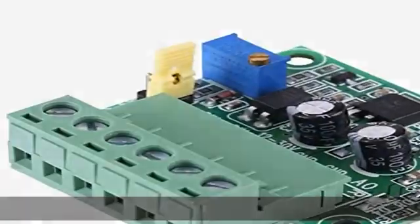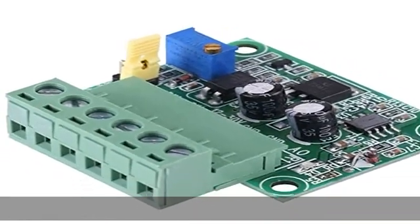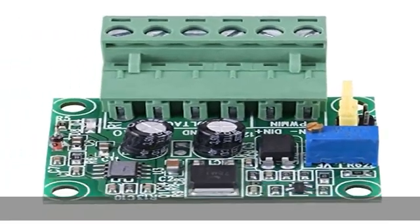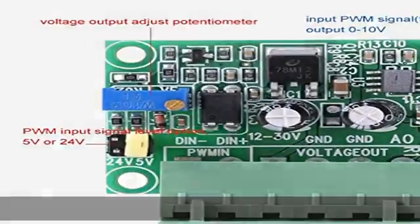PWM signal reception frequency range: 1 kHz, 3 kHz. The PWM signal input level range can be found in the product description. Get this product today at the best price.